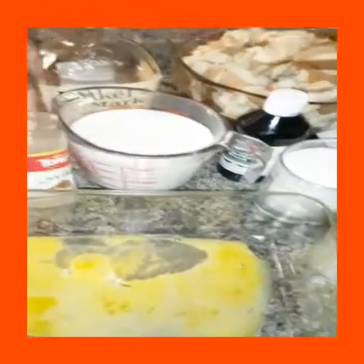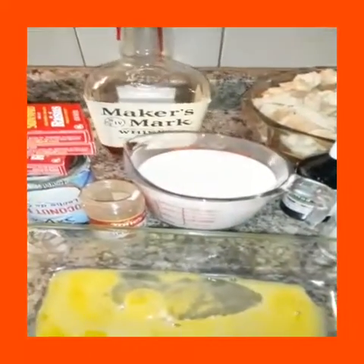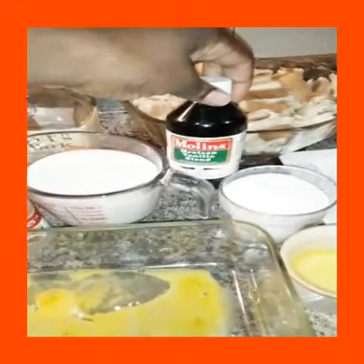Some cinnamon powder, three small raisins, some whiskey, and also some vanilla.